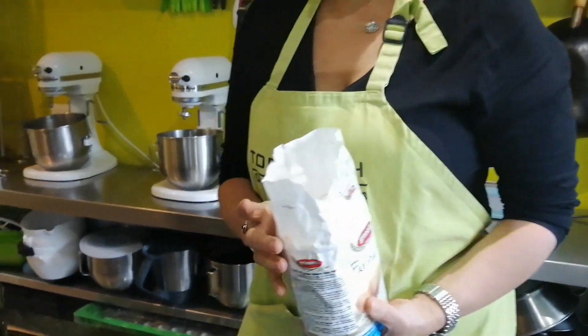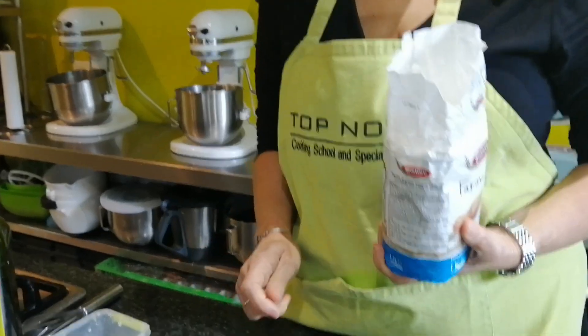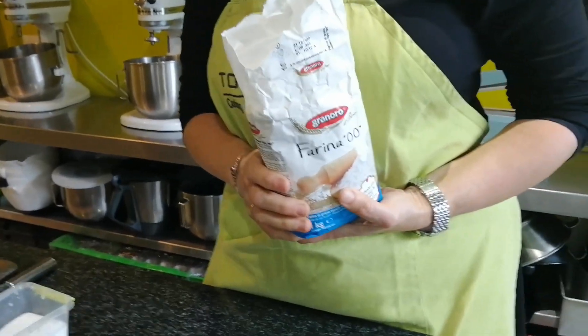We're going to do it the old-fashioned way — on the table — which means you don't need any machine. I'm going to use Farina flour, which is a stone ground flour. It comes from Italy, but you can use any other stone ground flour as well. It's much better than just using cake flour.